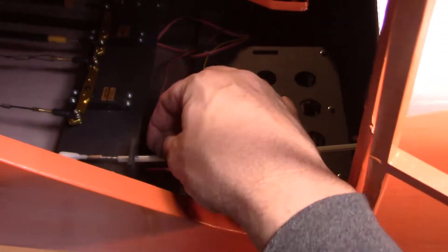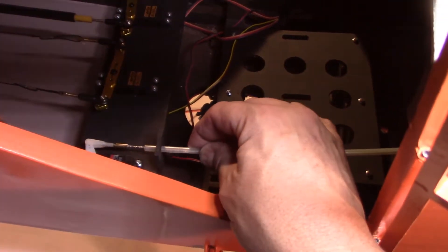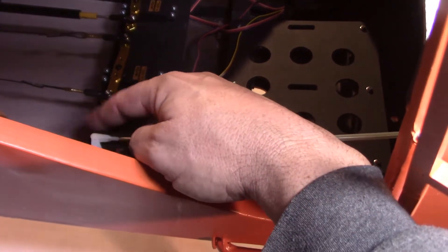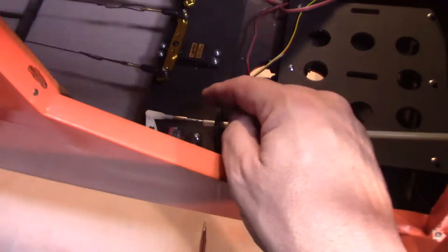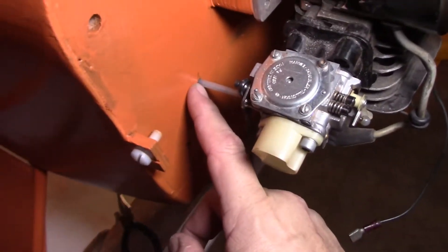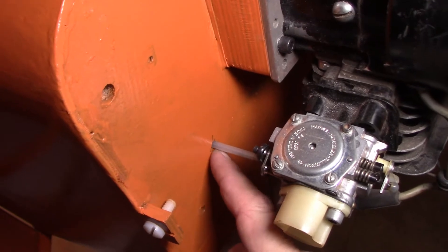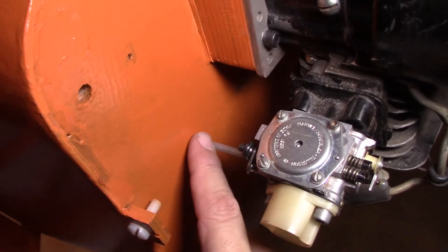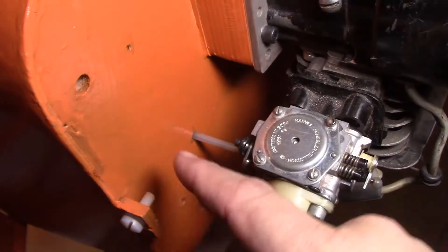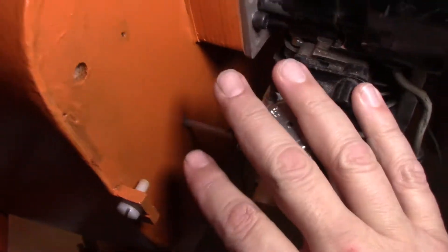I wanted to have this a loose fitting so that if I need to pull the whole system out, I just have to take off this end where it hooks up to the servo, spin it off, and then just pull the whole thing out the front. This will be tacked into place probably with contact cement just to hold it from moving back and forth. If I need to get it out, it's just a matter of cutting it very gently with a razor knife and then sliding it out.